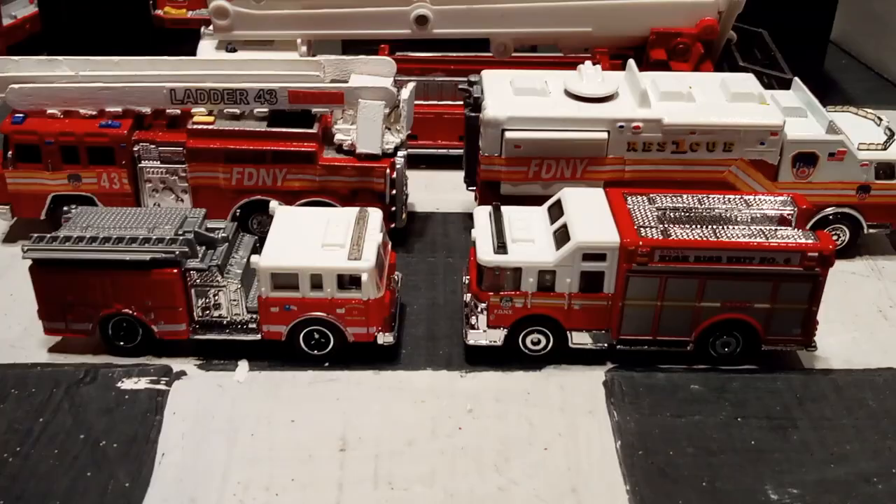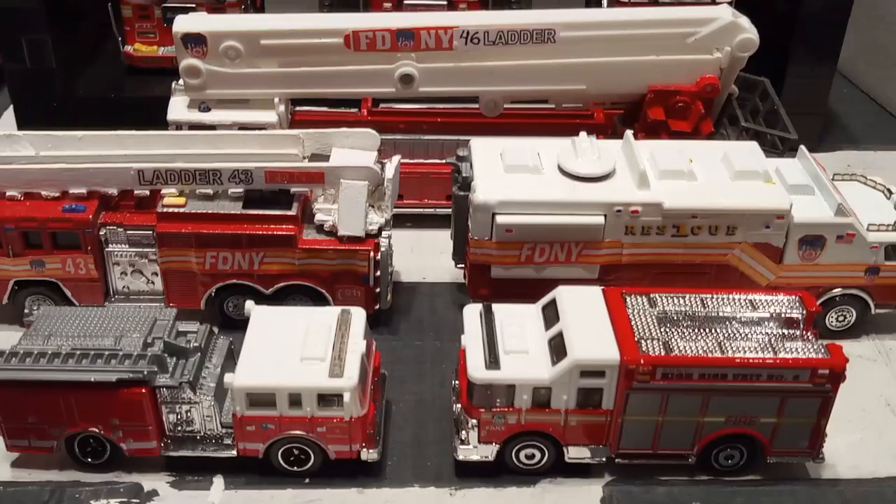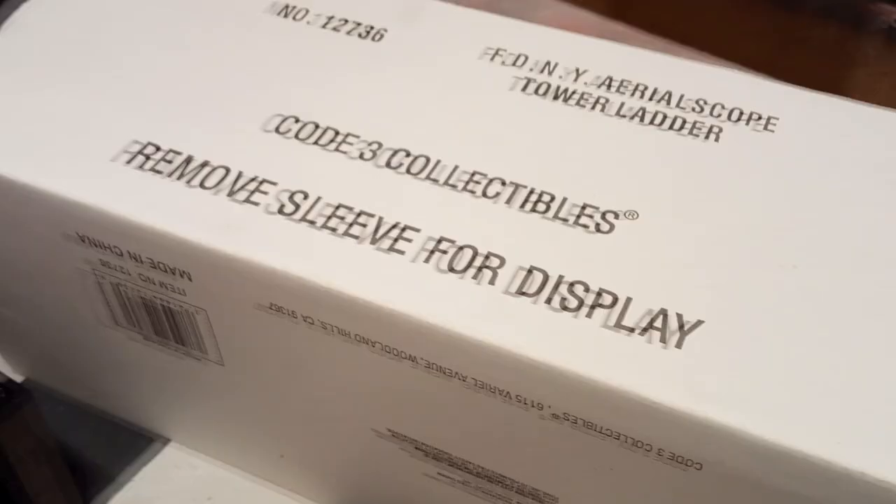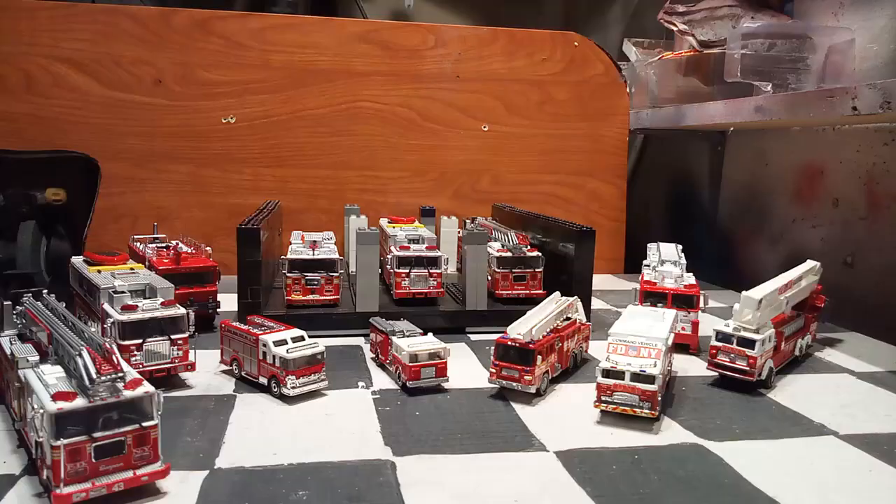What's up guys, KingRacer here. Today I have a special video for you. It's going to be a diecast review video. I'm going to show you the difference between a $1 firetruck, a $10 firetruck, a $20 firetruck, and as a bonus a $100 firetruck. Alright, so let's get this video started.